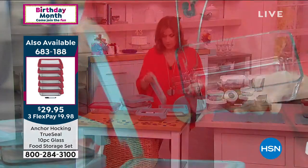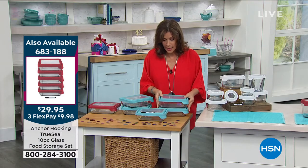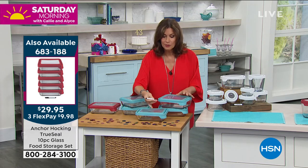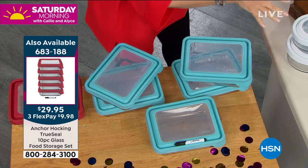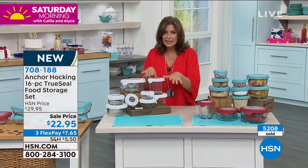You'll get five of these rectangular containers, only available in blue and red. You even get the little pen so you're able to write on it and then erase it and write again.